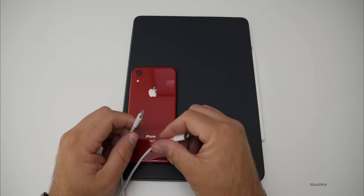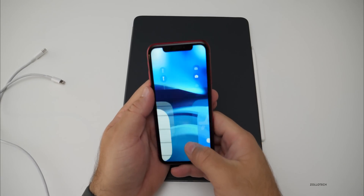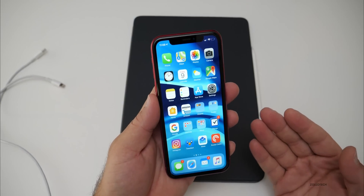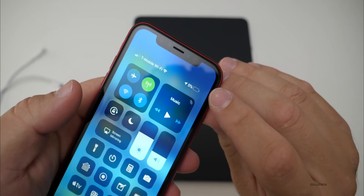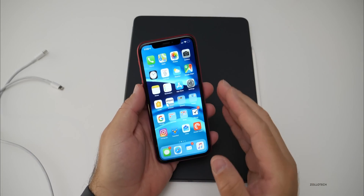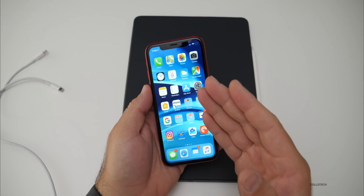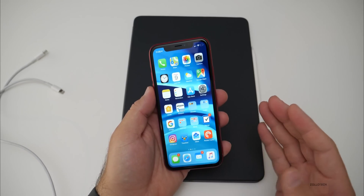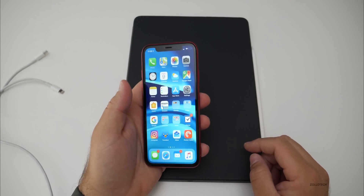I wanted to see how long it would take to charge the iPhone XR. I chose the XR because it's somewhere in between the size of the XS and XS Max battery. I've drained this down to 5%, and nothing is open in the background as far as apps go. I'm going to test it just like it was real world, so I haven't turned anything else off.